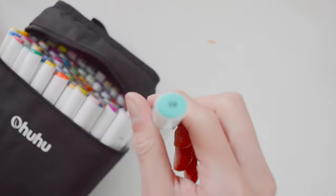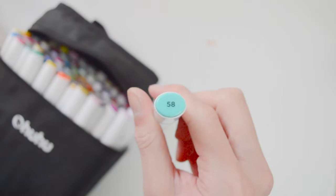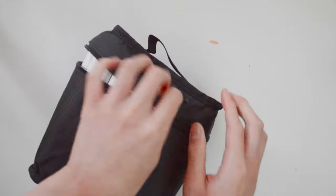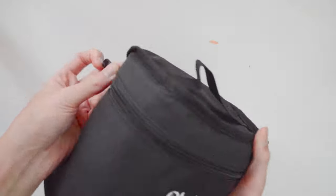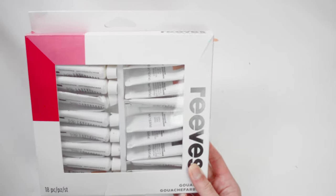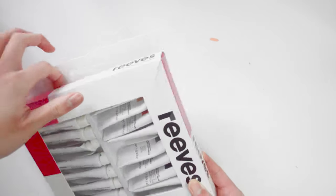But overall, the times that I've used these markers they are very pigmented, so they kind of work well while blending colors — you can get a nice gradient effect. So here are my gouache; this is from Reeves.